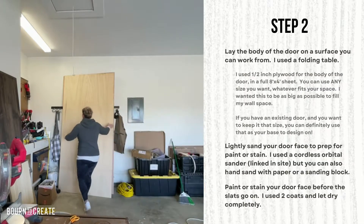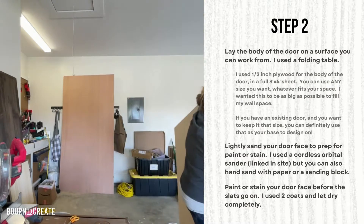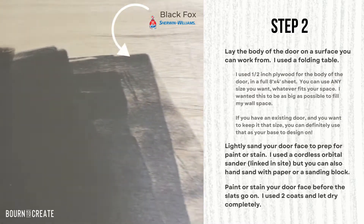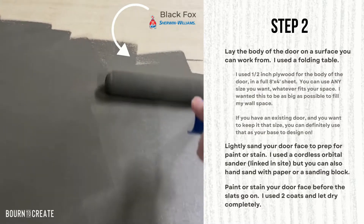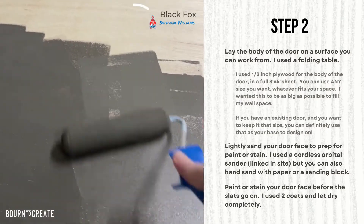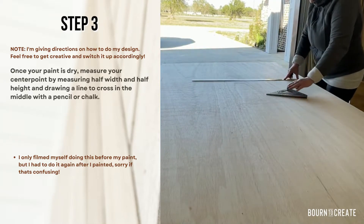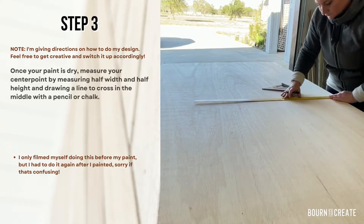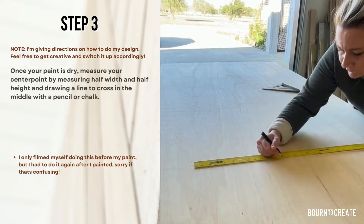Next I started designing the door. I used a full eight foot by four foot sheet of half inch plywood, but if you already have an existing door and it's the size that you want, I recommend just using that. You'll want to prepare the wood before you paint or stain it — I lightly sanded the top of mine just to make sure it was smooth enough to paint. This is where you can get extra creative with your design, as this part will show underneath the slats. I used Black Fox by Sherwin-Williams to match the headboard and did two coats of paint for full coverage. After it was dry I measured the center point of the door and drew a cross section across the middle. Make sure to use pencil that you can erase or chalk that can be wiped away — this center line ensures your design is in the correct spot.